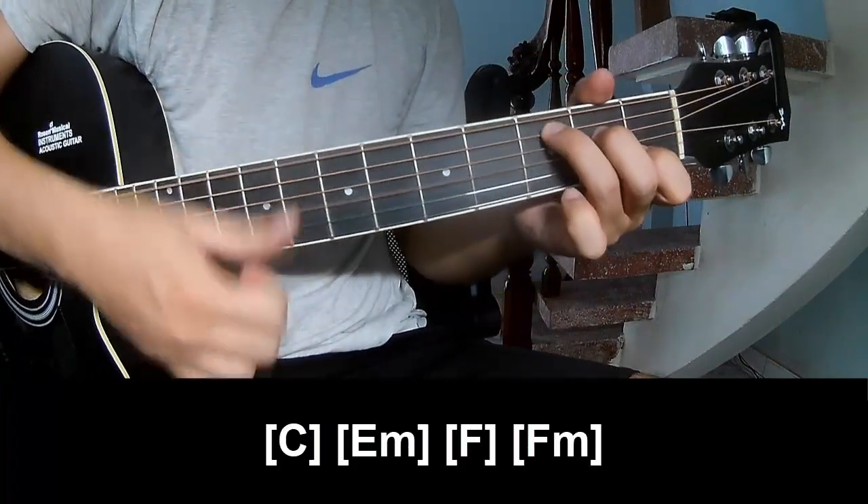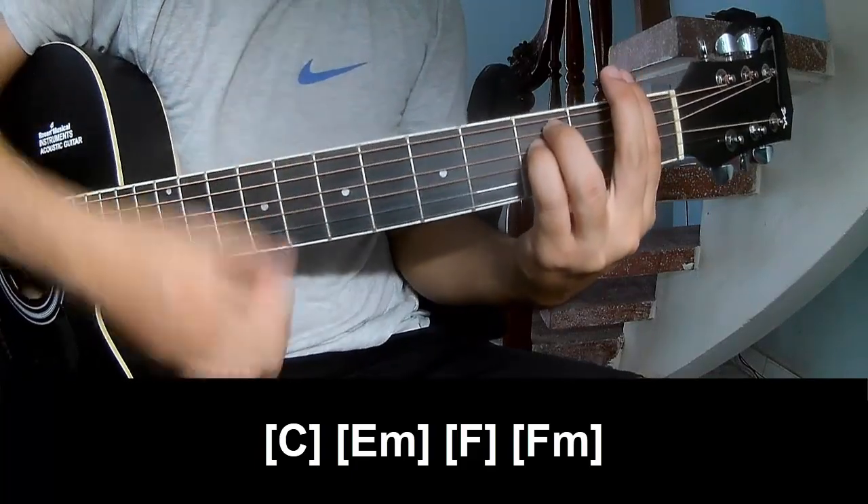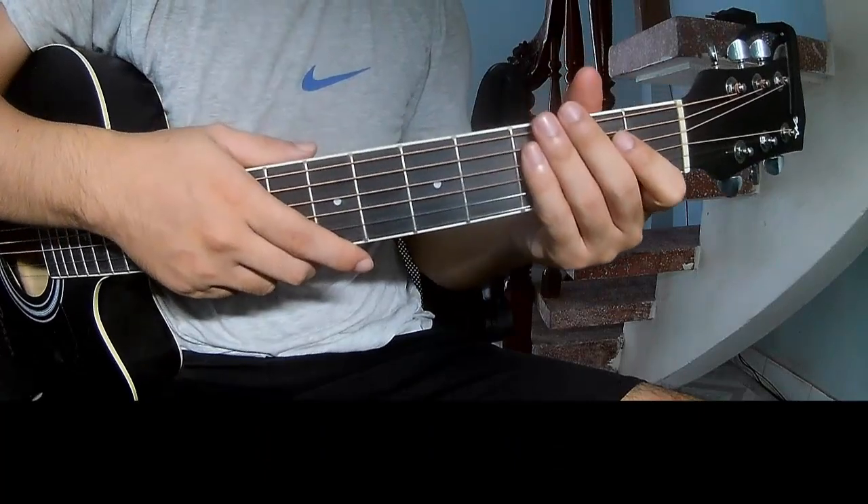And play along C, Em, F, Fm — as he is strumming the sound pattern for the track.